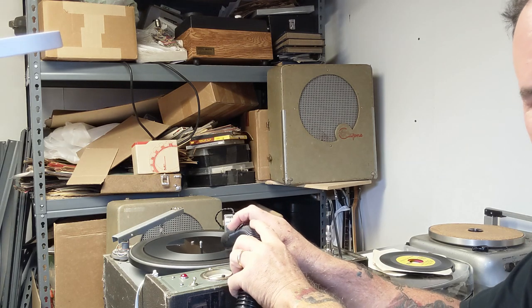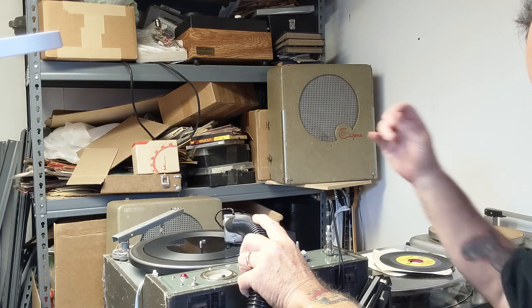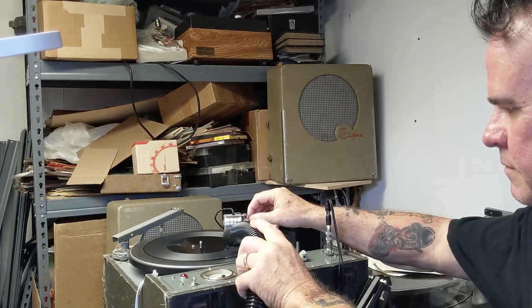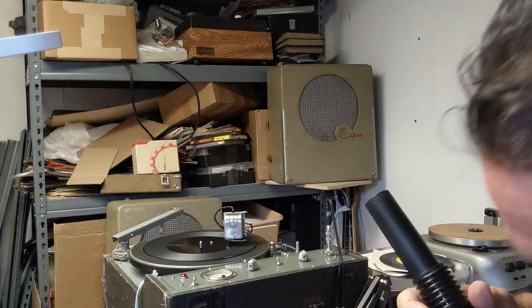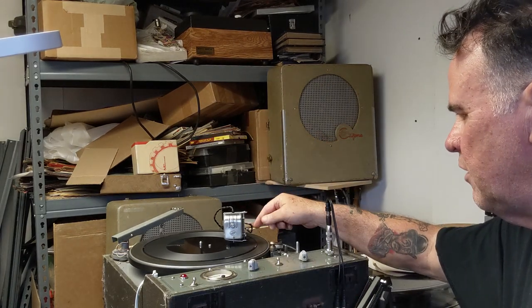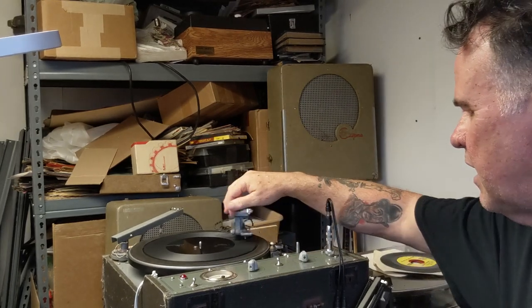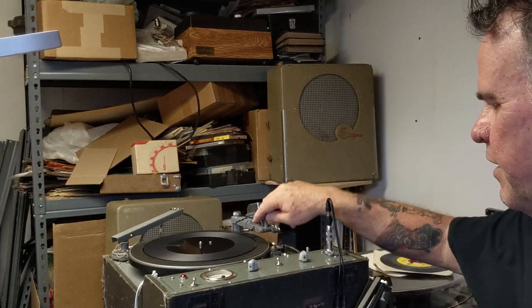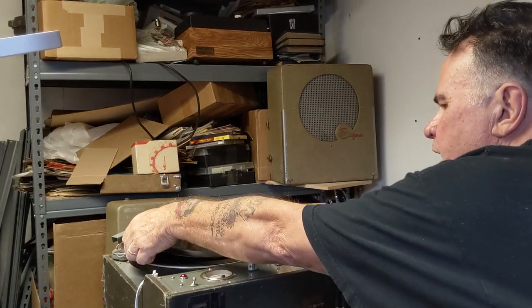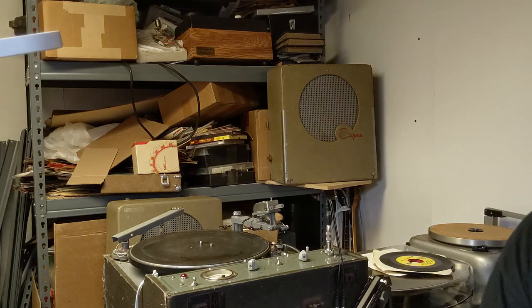We're just about there at the end — we've got about five more seconds. So I pull the needle, or the stylus, back, put the head back, disengage the warp drive, shut it off. And voila, we've got us a brand new cut 78 RPM record. We're going to play it.